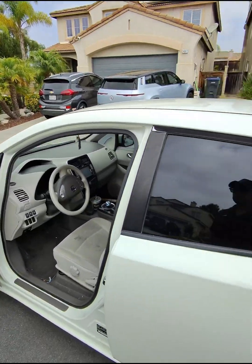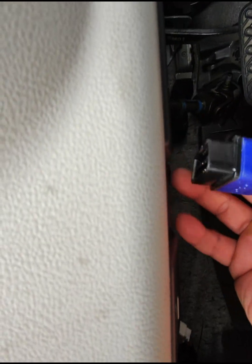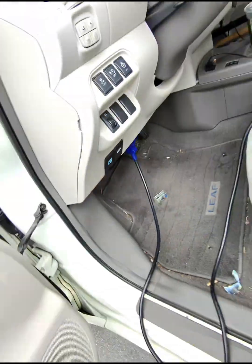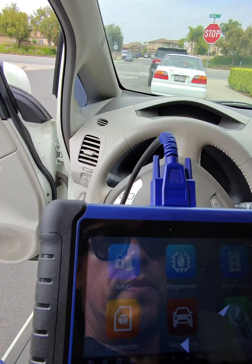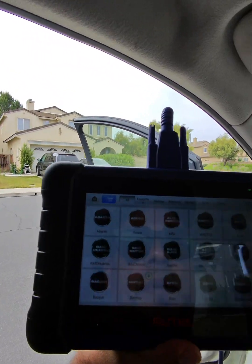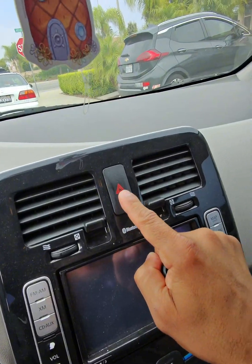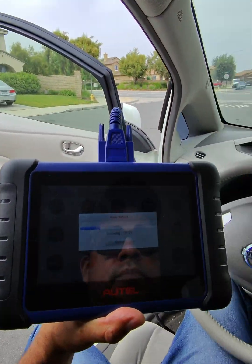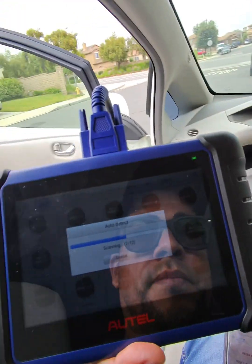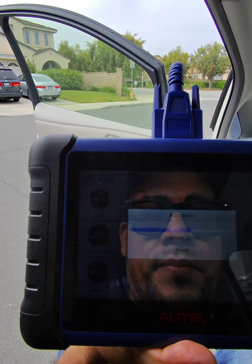We've arrived on the job site — this is the little white Nissan Leaf. What we're going to do is plug into the OBD2, which is under the plastic pieces on the bottom, then go into our Autel 508. I usually like to do an auto VIN. This vehicle did not have any keys, so we're going to put the emergency lights on to collect data and try to auto VIN it to see if it works.